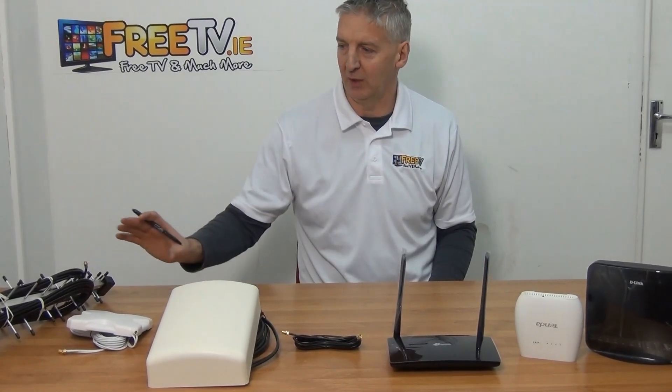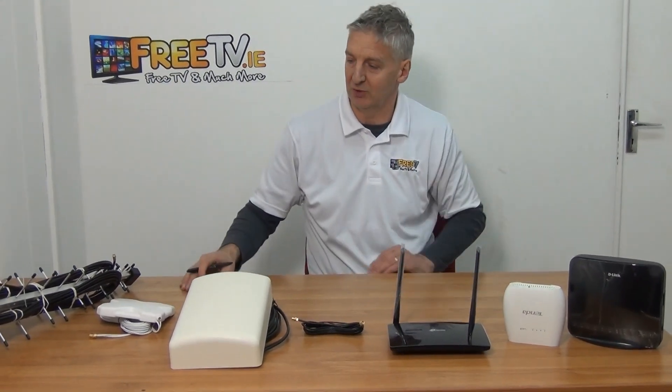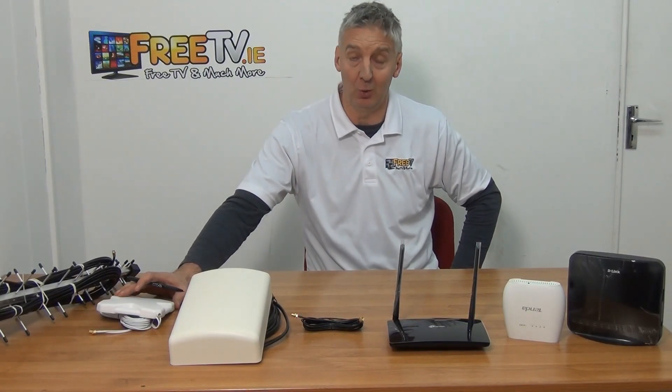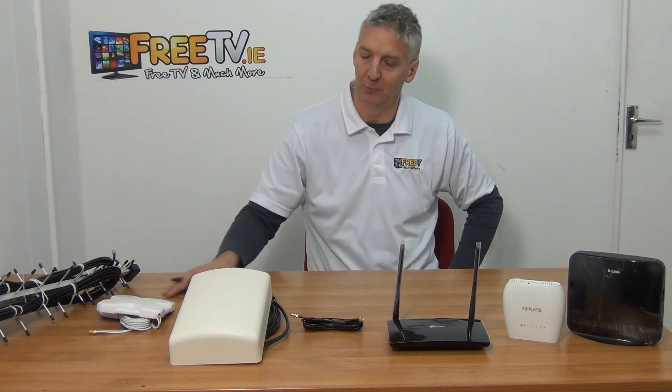So there are three different ways, and each gives different results. The two larger ones give roughly equal results. The smaller one is a lot cheaper and neater, and it doesn't boost nearly as well, but it can still be quite effective.